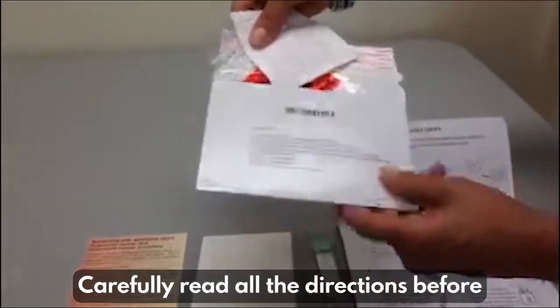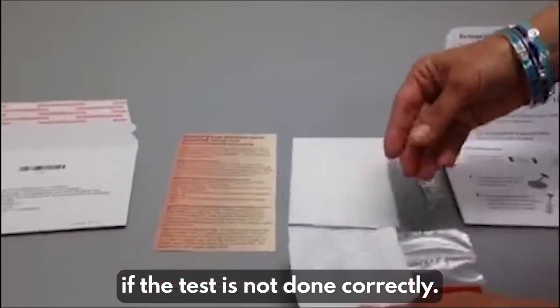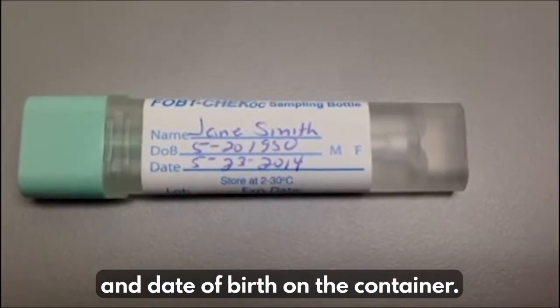Carefully read all the directions before you start. The test results may be invalid if the test is not done correctly. If there is no label on the container, use a ballpoint pen to write your name and date of birth on the container.